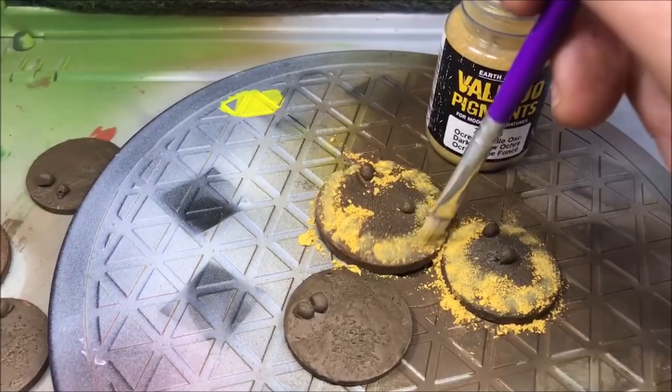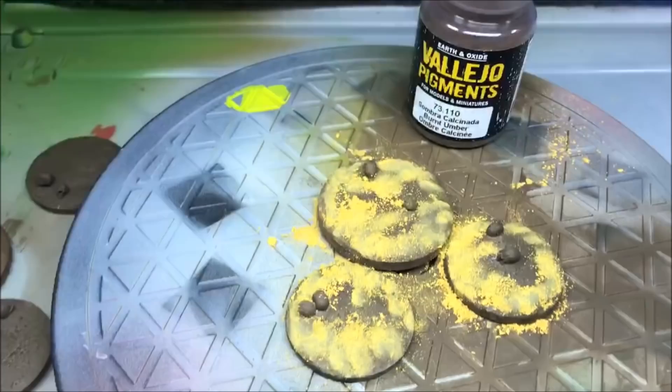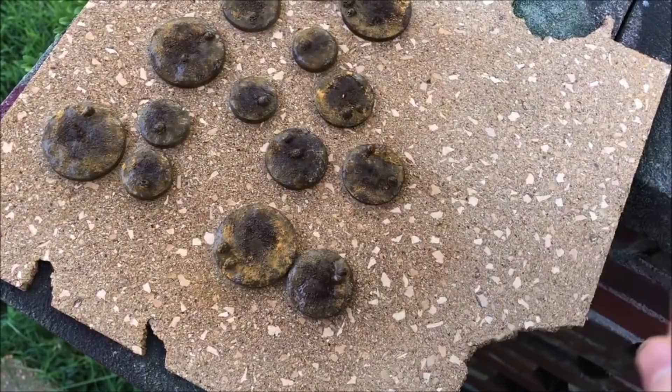Now we're going back to those bases we primed and we're going to spray them a burnt umber. I'm going to try a different technique — using pigments to highlight the base. I've used pigments for rust and weathering of vehicles, but never for dirt. I just took some Vallejo ochre yellow and liberally poured it onto the base. It might look like it's not blending well with the dark brown, but once we put some alcohol on it to fix the pigment it will subdue the colors and blend them together. Here I'm spraying it with some isopropyl alcohol — you can see now there's less contrast and the colors go together better.